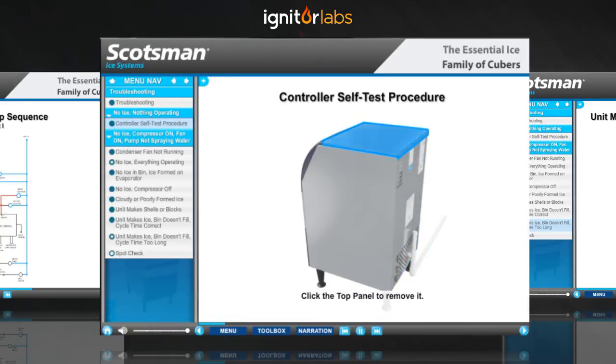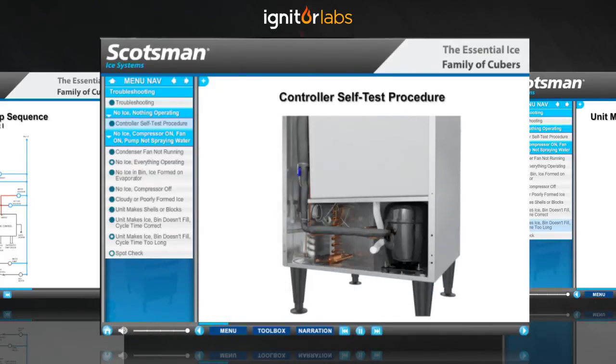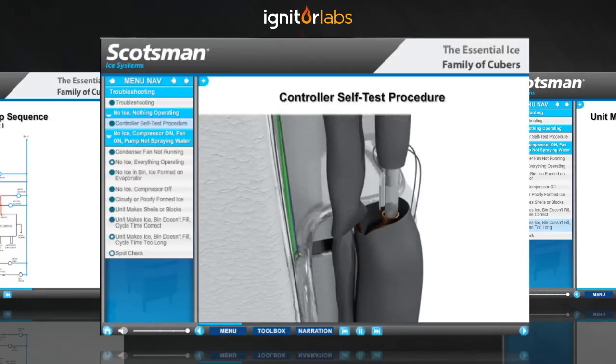Just click on them. This will give you access to the thermistor on the suction line. Push back the insulation, then remove the thermistor from the clip.